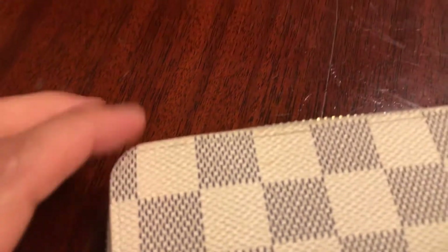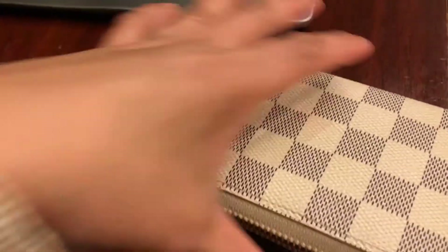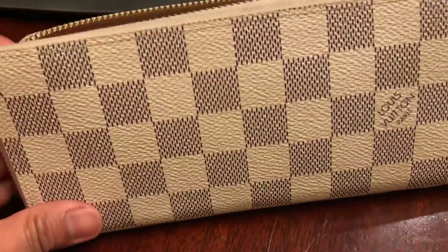The stitching is good, you can see right here. It's a good wallet, actually still in almost new condition. I bought this secondhand from Poshmark, and it is actually authentic.